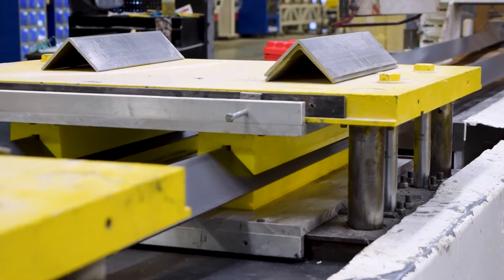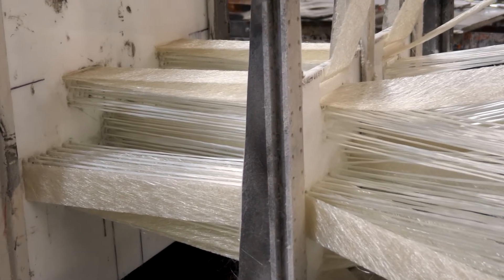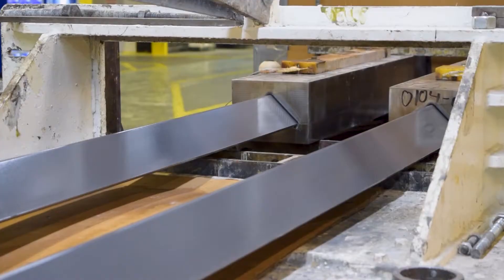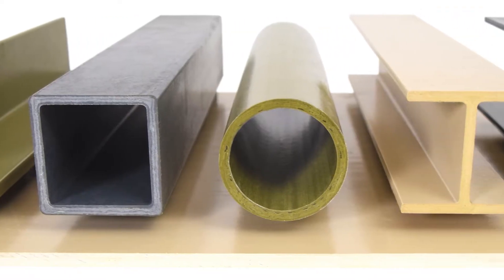These reinforcements are fed through a continuous pulling system where they're saturated with a specially formulated resin and pulled through a heated forming and curing die, producing a strong and versatile product.